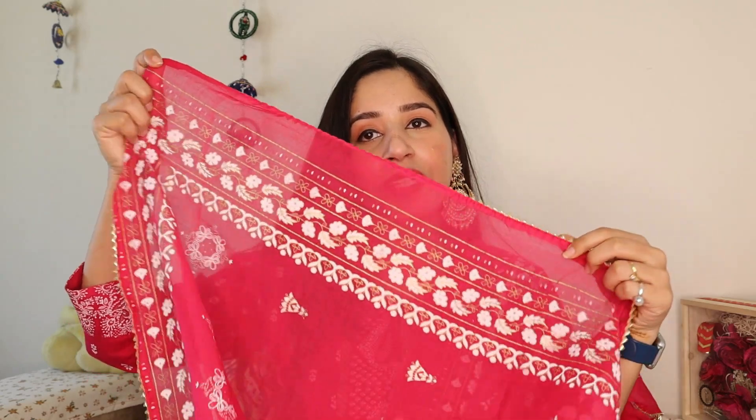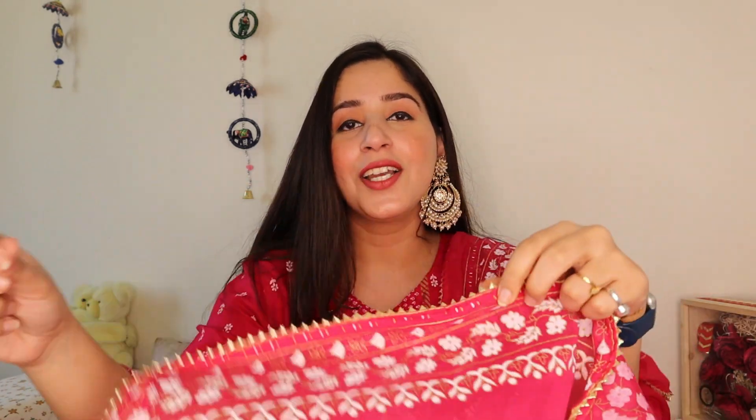Last but not the least is the kurti I am wearing right now. This is a kurti-plazo and dupatta set in a very nice hot pink shade and the dupatta is also very nice. The dupatta has a beautiful white and golden color print on it with some work on the sides. The shirt and plazo are also printed. The neck detailing is very nice — you get a dori to tie on the neck.